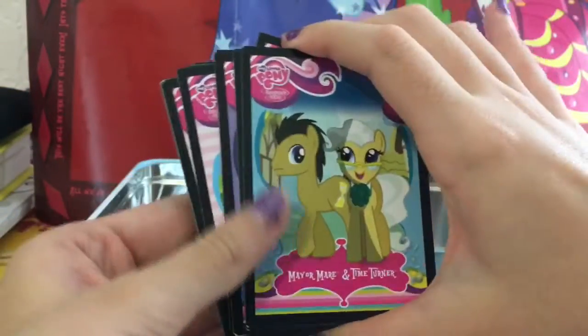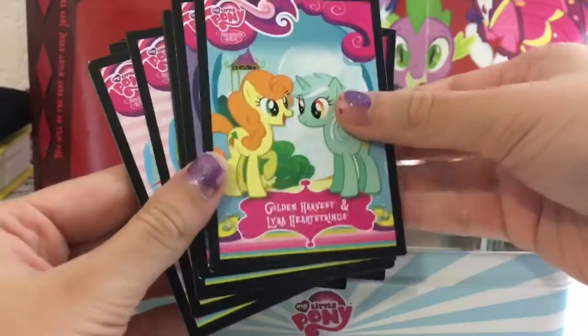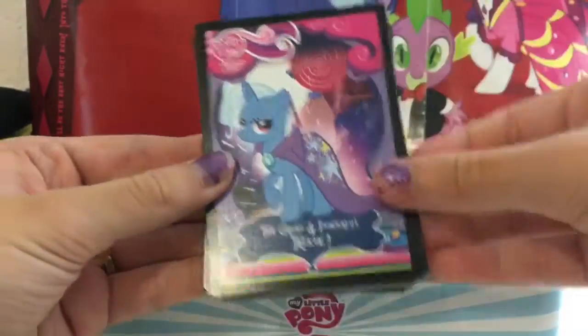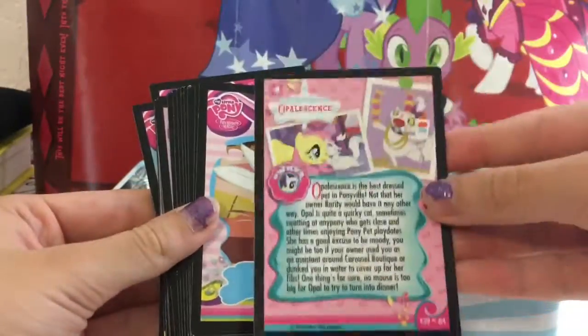We also have Mayor Mare, Time Turner, Golden Harvest, Lyra Heartstrings, and the Great and Powerful Trixie. And here is the back of the pet cards.